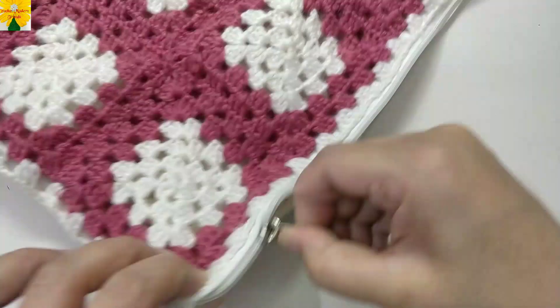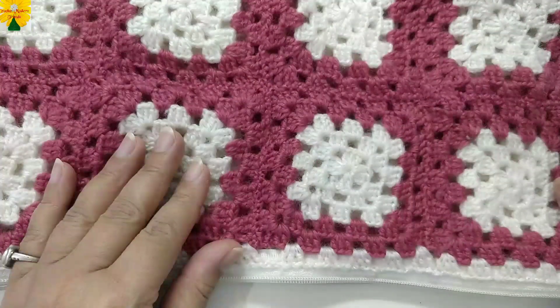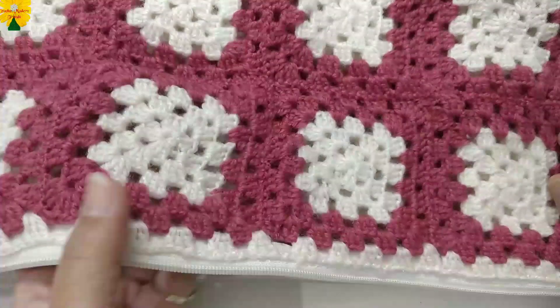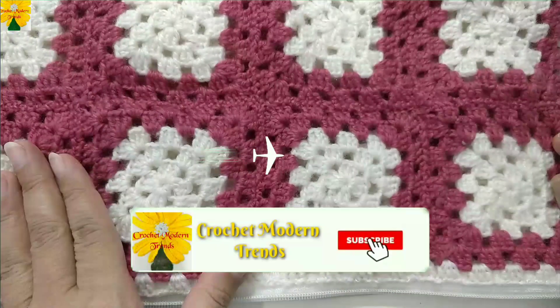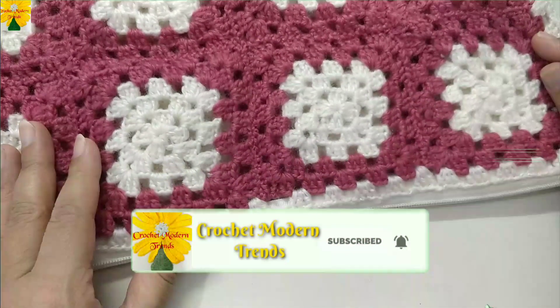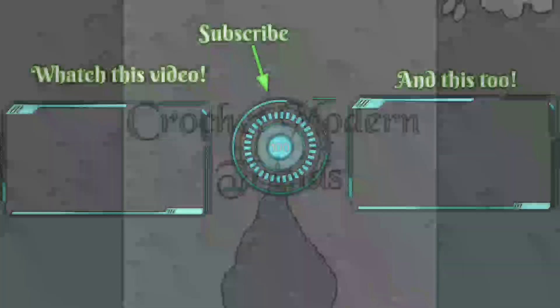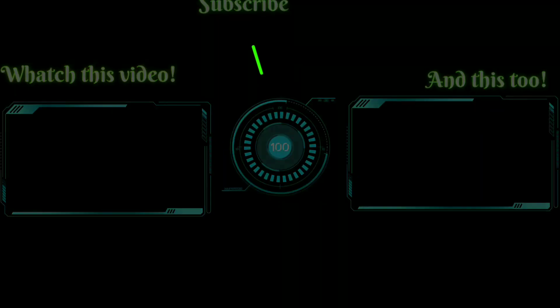When we have completed joining all three sides of the cushion cover, the cushion cover will be completed. This pattern can also be used for making blankets, baby blankets, table covers, table runners, table mats, and so forth. Thank you so much!